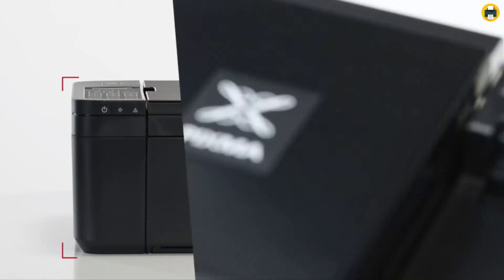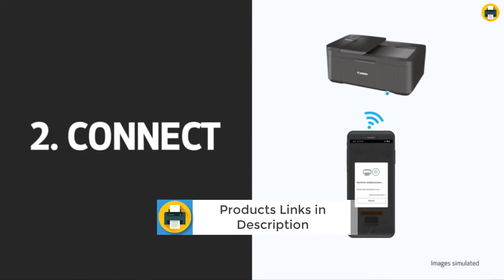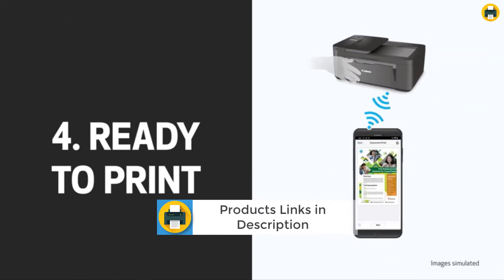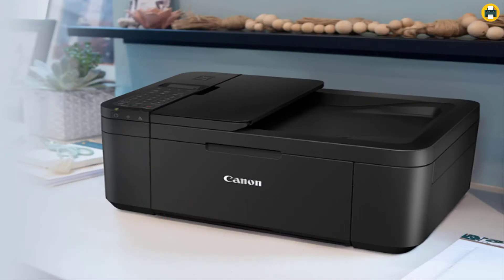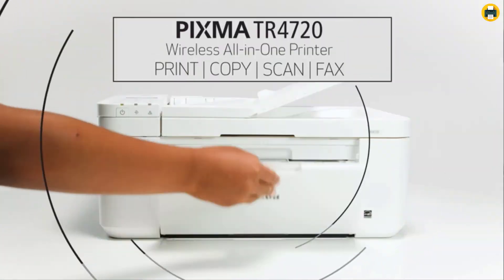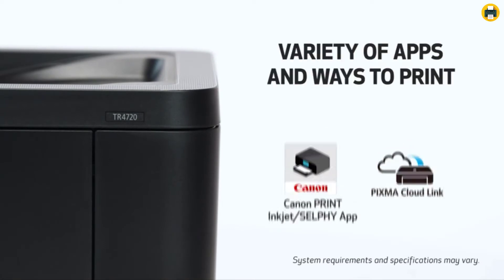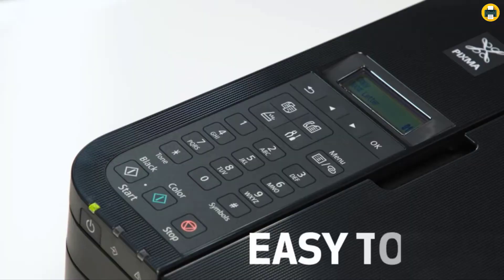The PIXMA TR4720 is a true 4-in-1 printer that is compact, versatile, and easy to use. With its built-in fax and mobile printing capabilities, this printer is perfect for any home office. It has an easy setup, and the app makes it fast and easy to load the front paper tray with its 100-sheet plain paper capacity. The quality documents and photos it produces are of the best quality.